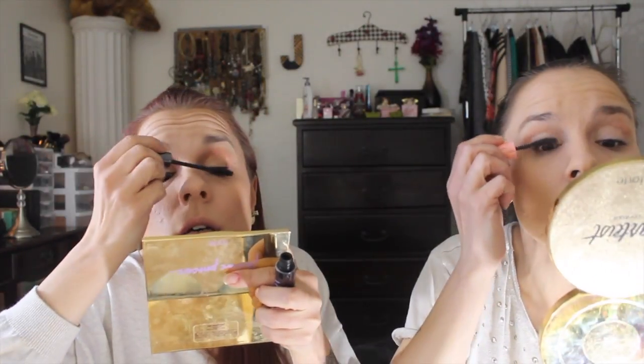I feel like everybody gets way further than this. Me too. Let's do some mascara real quick. Ah shit, 13 seconds. Top lid. Five seconds, four, three, two — done.